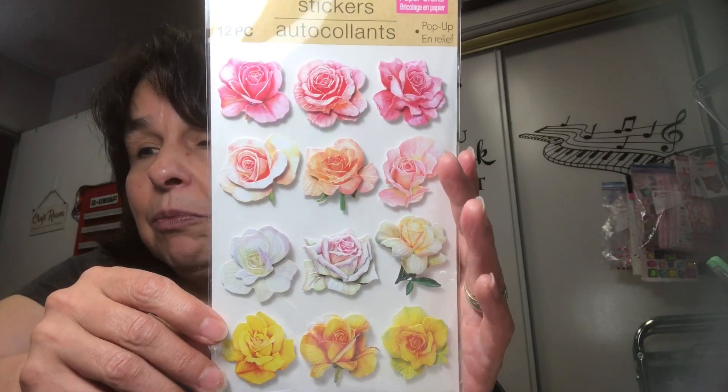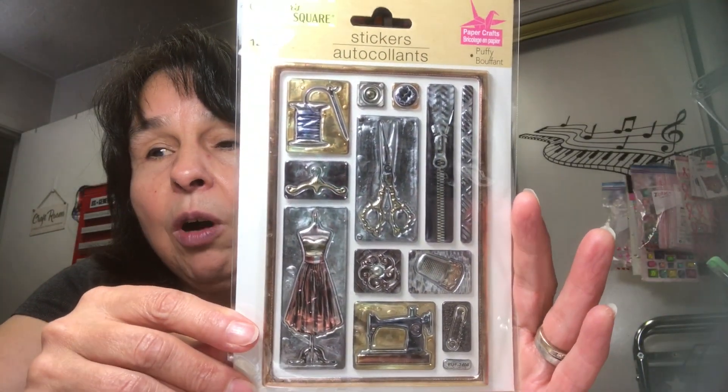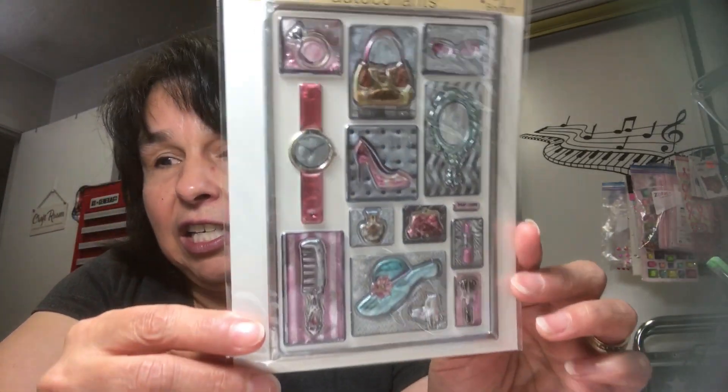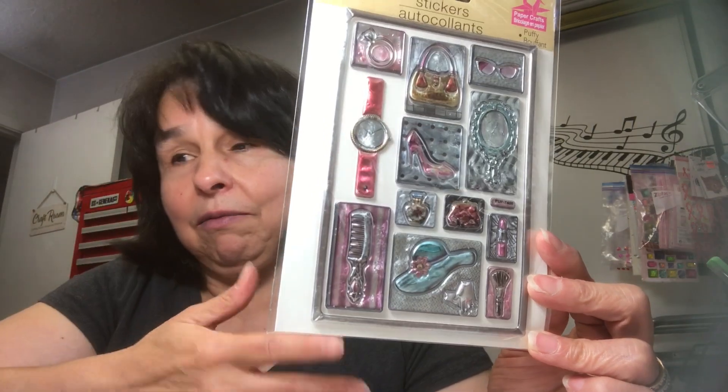I got a pack of stickers — I really like the coloring of these flowers, a pretty pale color. They're by Crafter Square. I got a couple more packs of stickers; these ones have more of a vintage feel. I'm currently working on a journal that someone ordered — they wanted it to be vintage style — so I thought these might go well to embellish it. I might already have this last pack in my stash, but I'll pick them up and use them anyway.